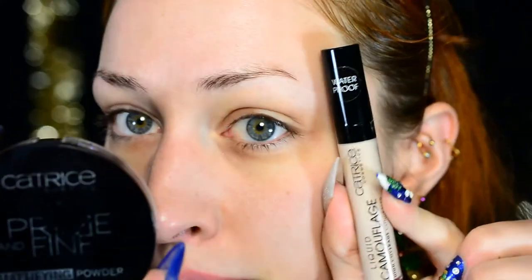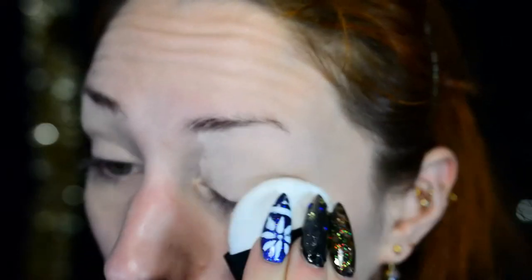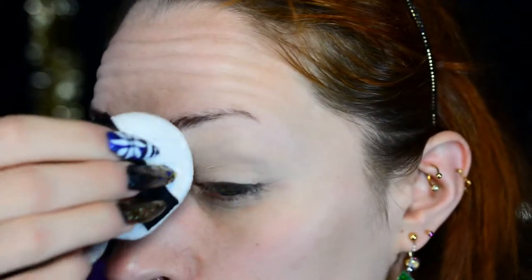For my eyes, I'm actually going to start with the eyes today. I'm going to prime them with the concealer and powder I'm using on my face as well, because I had them lying around anyway. The concealer is by Catrice — this is their liquid concealer. I'll put the names, color codes, and everything in the description box below, as always. I'm applying it on top of the eyelid, all the way from the lashes to the eyebrow, and also a little bit underneath my eyes. Then I'm just powdering it with a powder puff and my Catrice powder.